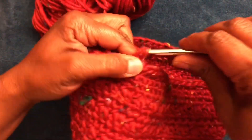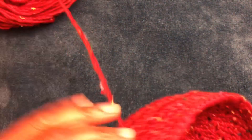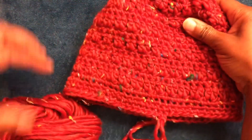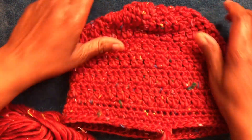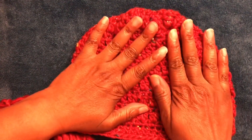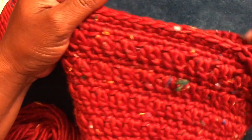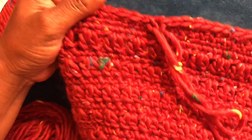I will be doing the scarf as well, but I wanted to come on today and show you this yarn — I had never tried it. If any of you would like to try this yarn, I just wanted to give you a nice review on it.